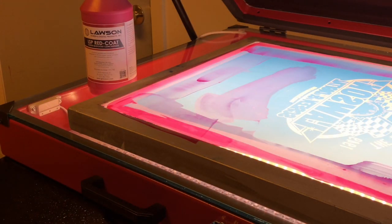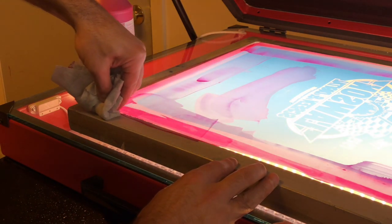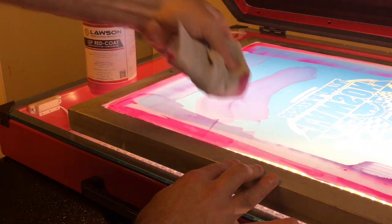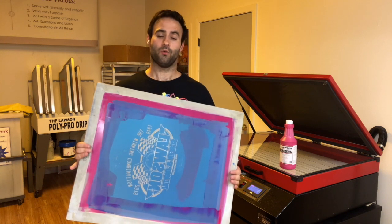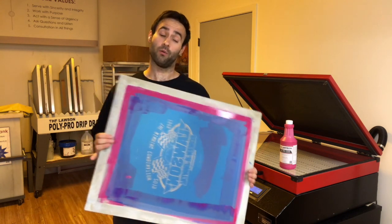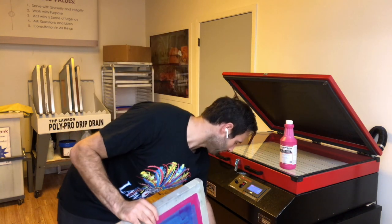When you're done applying your Redcoat, make sure to take a rag and get any extra Redcoat that's on the actual frame itself off. We've now blocked all the pinholes and blemishes, and we're ready to let the Redcoat dry before putting this frame on press.